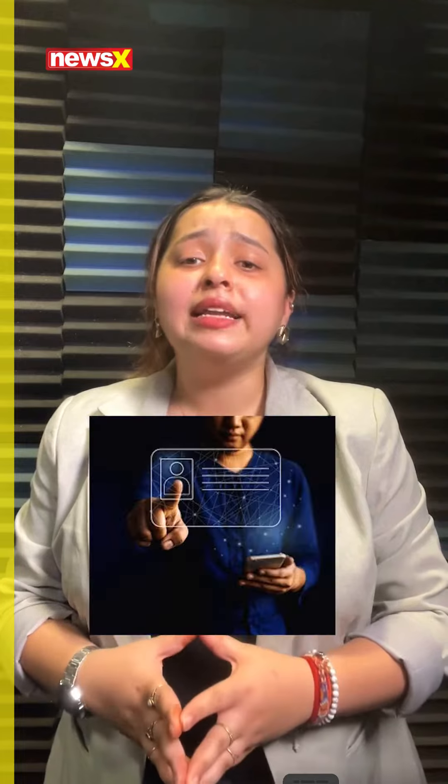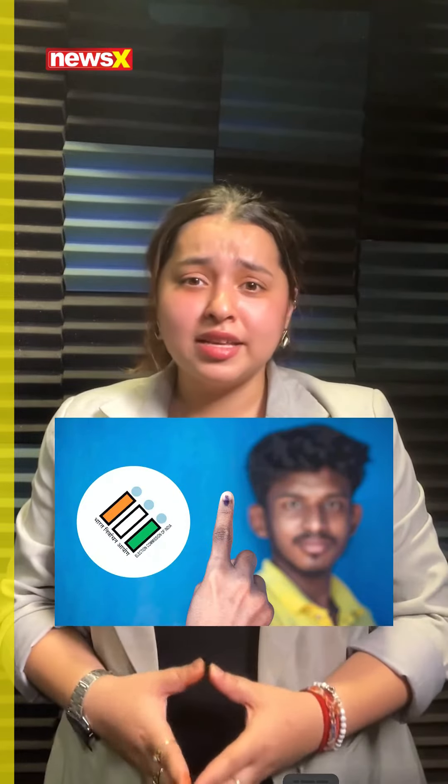The voter ID card serves multiple purposes, including identification, granting voting rights, preventing fraud, and enabling access to government services and schemes across India.